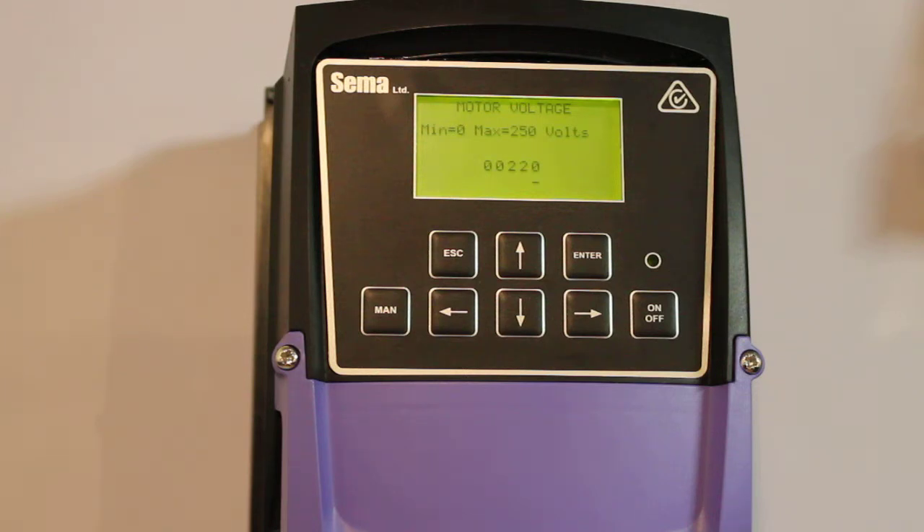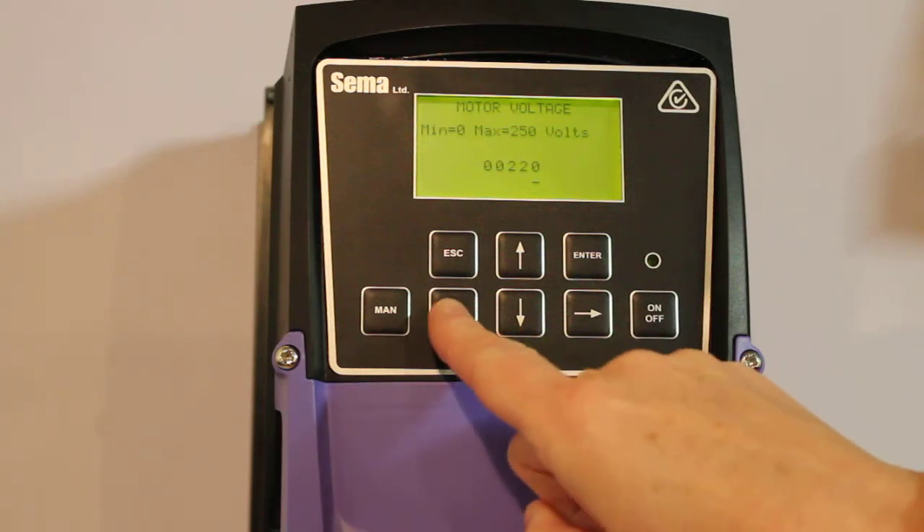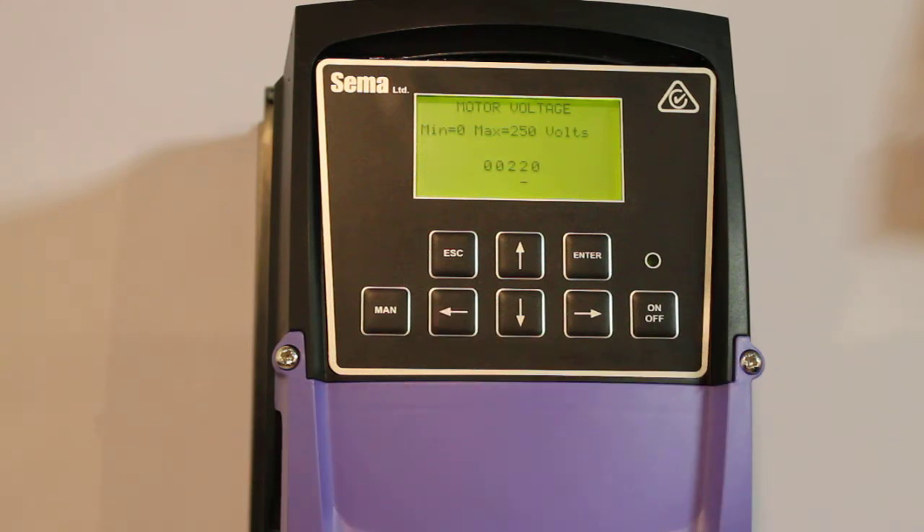Now to demonstrate how figures are changed using the keypad, we're going to pretend that this is a 240 volt motor. The cursor — the little horizontal line under the number — is moved left and right with the left and right arrow keys. We'll push the left arrow key once and the cursor will move under the 2. We'll push the right arrow key to demonstrate moving the cursor back to the 0. So now we'll change that to 240 volt using the left arrow and up arrow twice. No figures are entered until you push the enter key. If you discover you've made a mistake, just push escape to go back to the previous step and the number you've put in there will be erased.